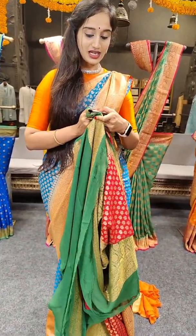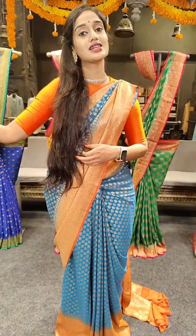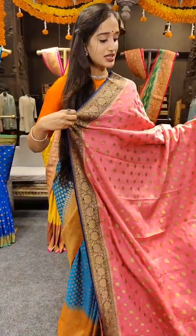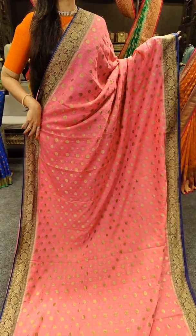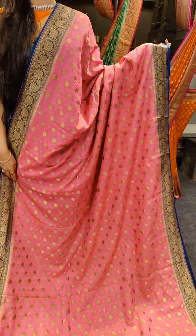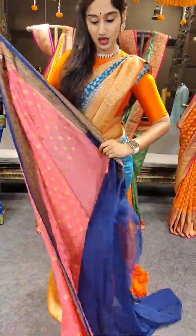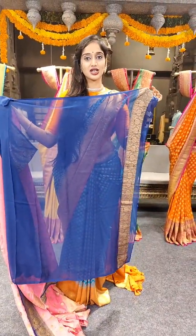Coming to the price of the saree, reasonable price — 7,899 rupees on the saree. So here we have a peach colour, a red shade of peach with navy blue on borders. You can see it's the first piece model with polka dots design, with pallu.